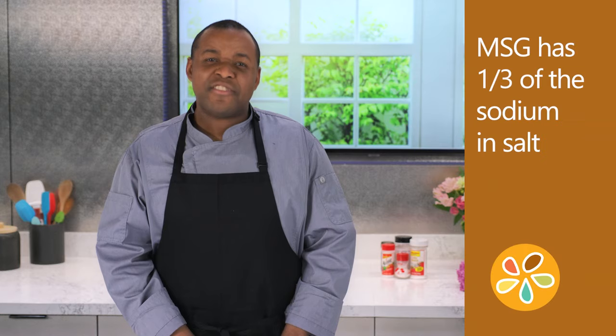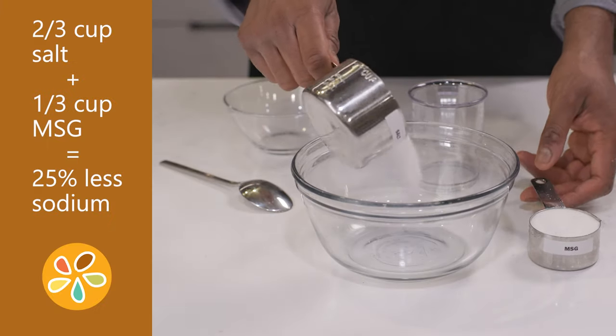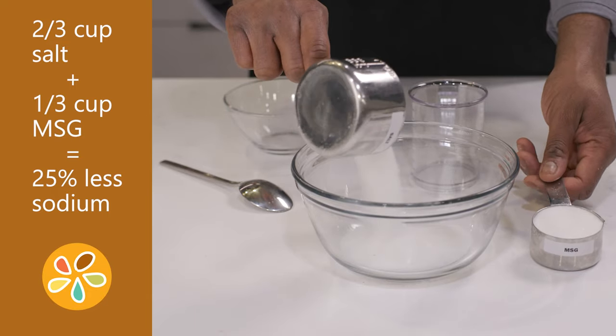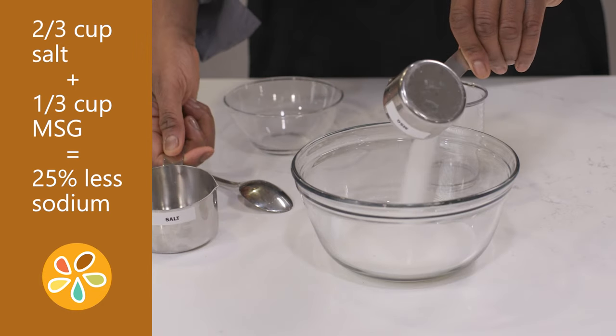So how does MSG lower sodium? This is where it gets interesting. MSG contains one-third of the sodium found in table salt. So when you mix two-thirds a cup of salt and one-third a cup of MSG, it gives you a blend that has 25% less sodium than pure salt.